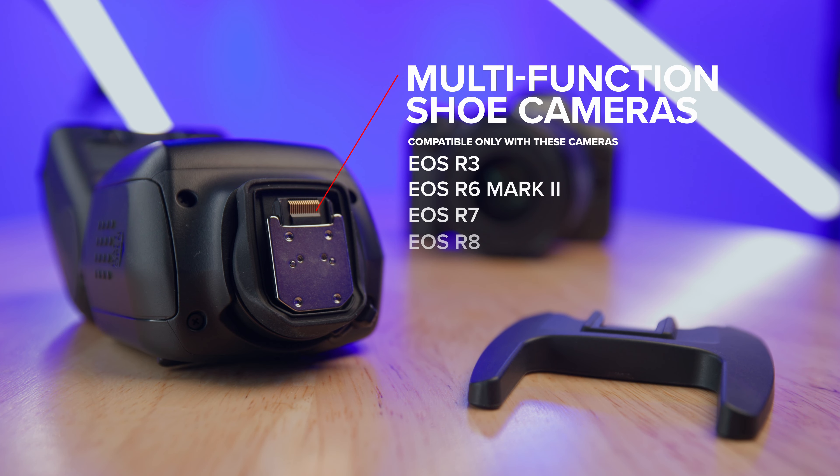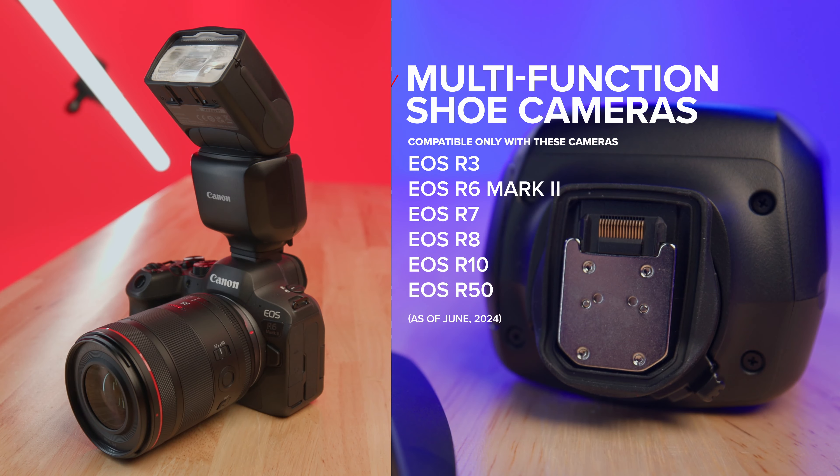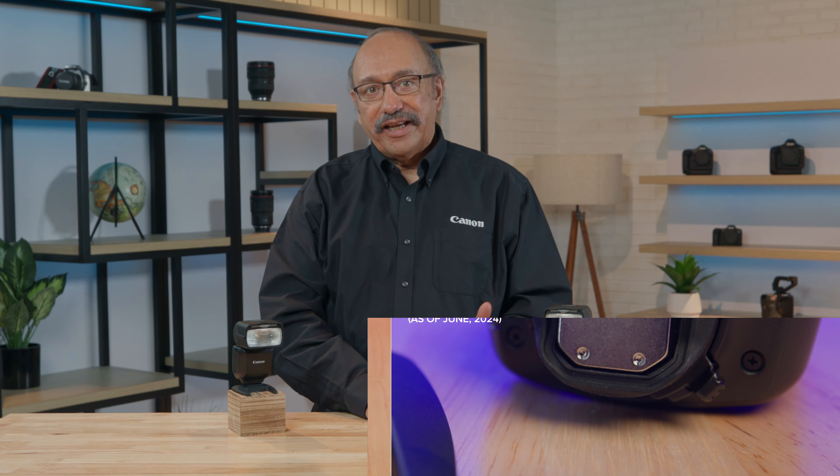Compatible with Canon multi-function shoe cameras and accessories only, Speedlite EL10 has the new style foot design for direct compatibility with recent EOS R series cameras that have the new multi-function accessory shoe. It slides directly onto any of these cameras you see on screen as of the time of this recording.